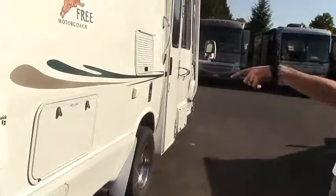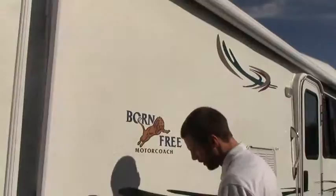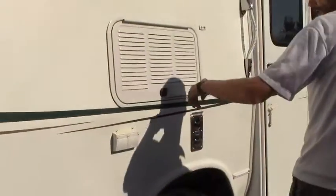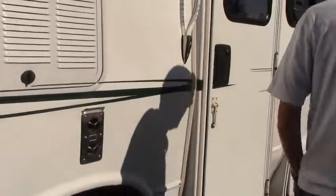We do have a full power 12-foot awning with storage underneath our kitchen area. Your propane fill down here, more 110s, access to your refrigerator, and a furnace output.